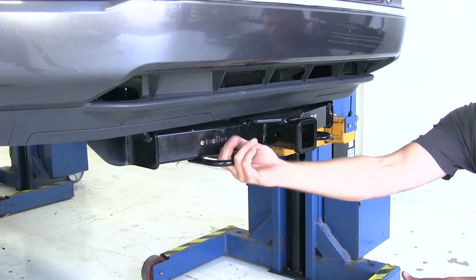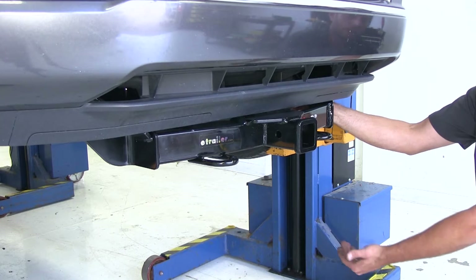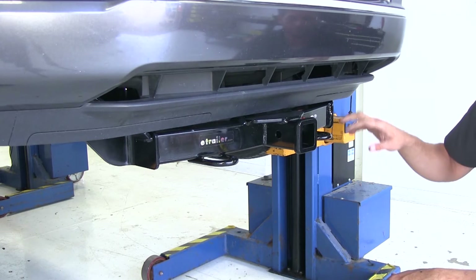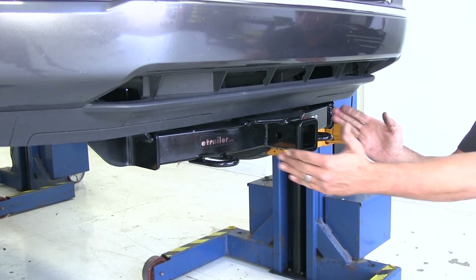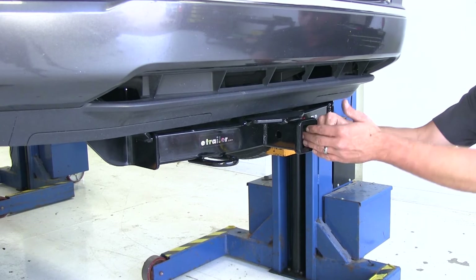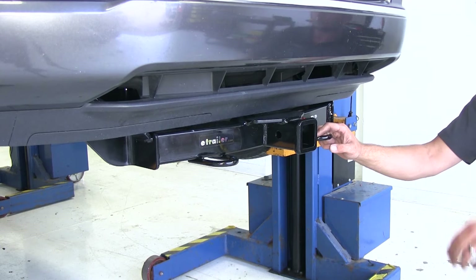Another nice thing: our tow hooks are no longer tucked underneath the vehicle, so we don't have to get down on the ground and try to hook up cables if we're ever in a recovery situation. They can hook on right here to the front and give us a good pull from close to the center of the vehicle, or we could put a shackle in here and tie off to pull directly from the front.